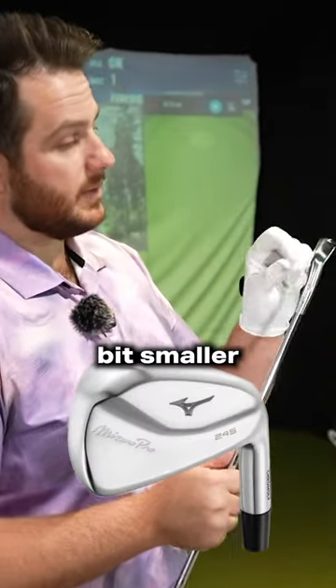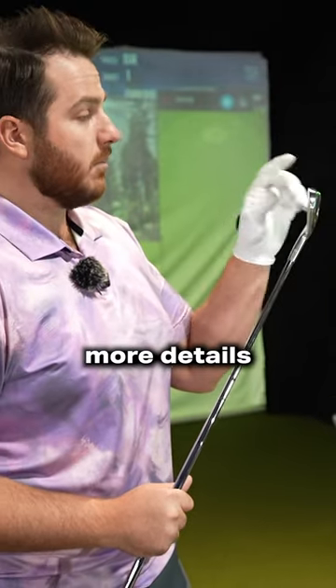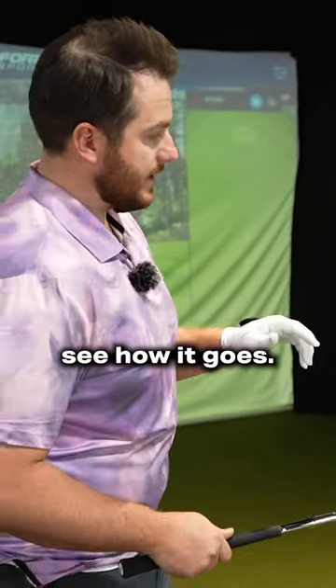So this is the new improved 245. It's a little bit smaller than last year's model. Watch the full length review on that if you want more details on this club, but let's see how it goes.